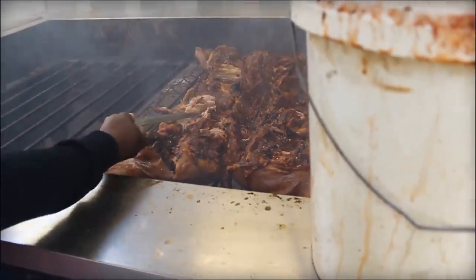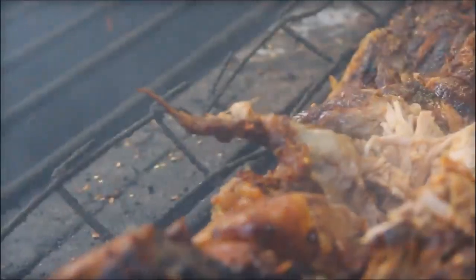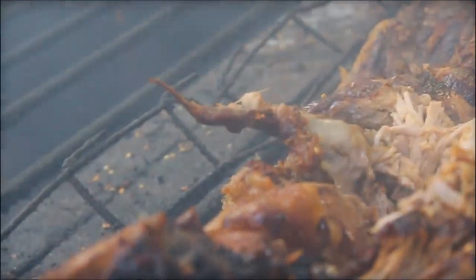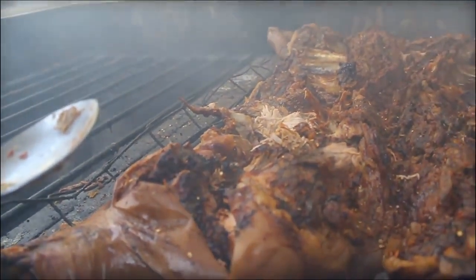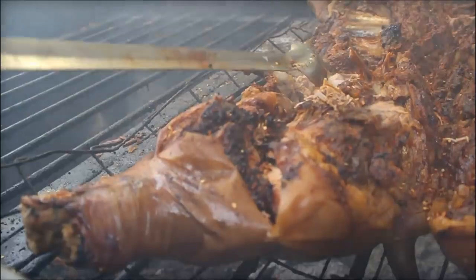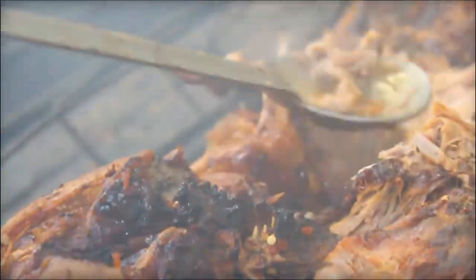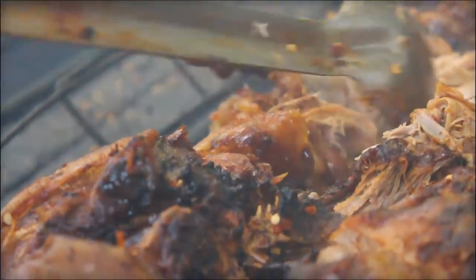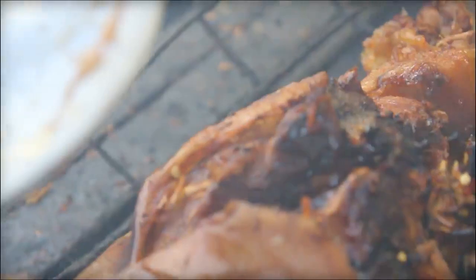You want it moist and juicy so you can just grab it with no problem. You've done this forever — what are you looking for at the very end? There's a little texture on top with the meat that we watch for. As far as seasoning, we want this part right here to have sauce and seasoning on it — we want it to be covered and flavored.